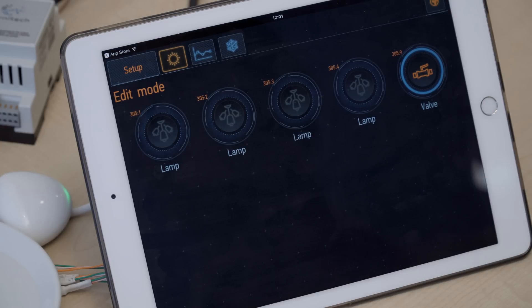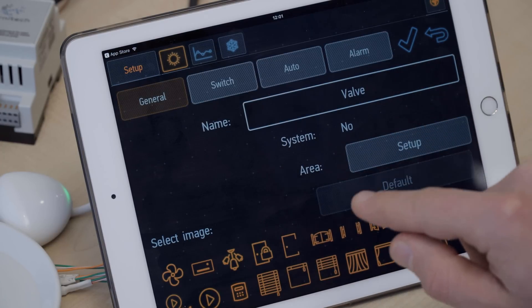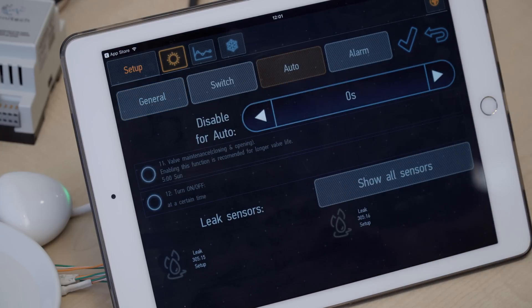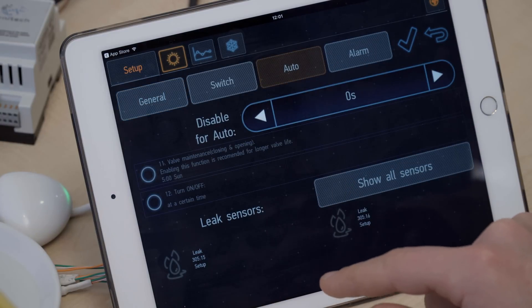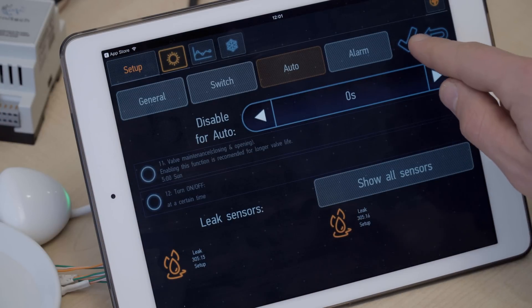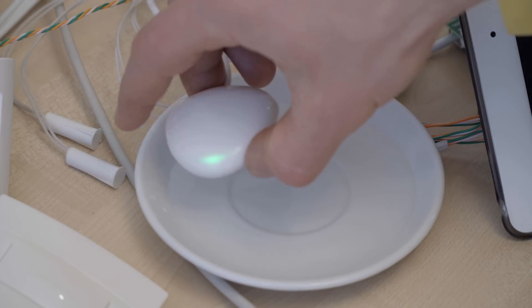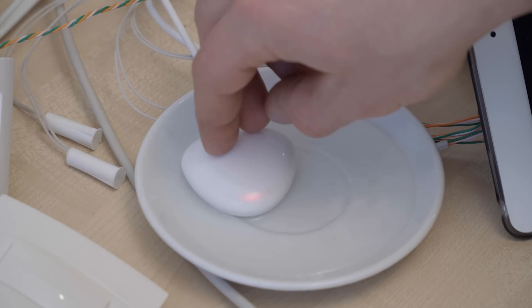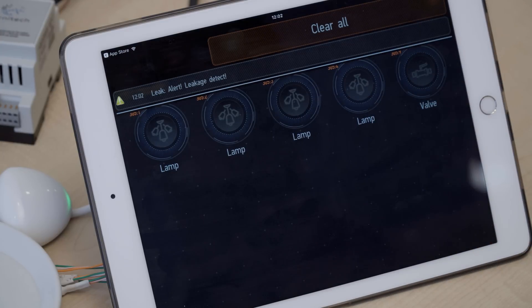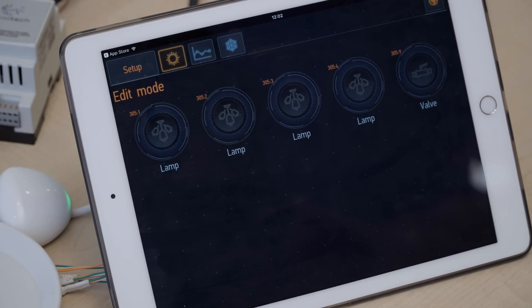Let's see how we can set up the protection from the leakage system. We're in edit mode. We're going into the valve with a long press and going to the automation settings. Here are our two leakage sensors. Let's activate them and press OK. Now if we put one of them in the water, it should work — and it has. We can see that the system is closing the valve right now because a leakage has been detected.